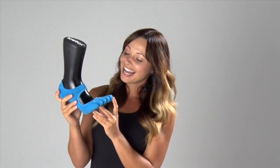Hi, I'm Courtney Miller, Ballet Bar Instructor and Pilates Trainer, and I have with me the Ballerina, and this is an amazing sock. It fits your foot incredibly. It feels like it's barely there.